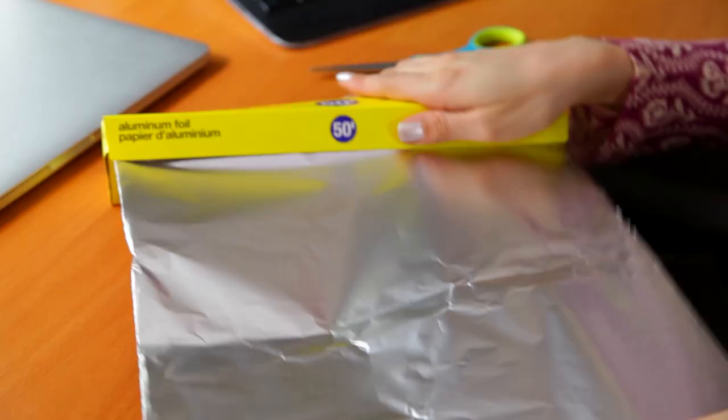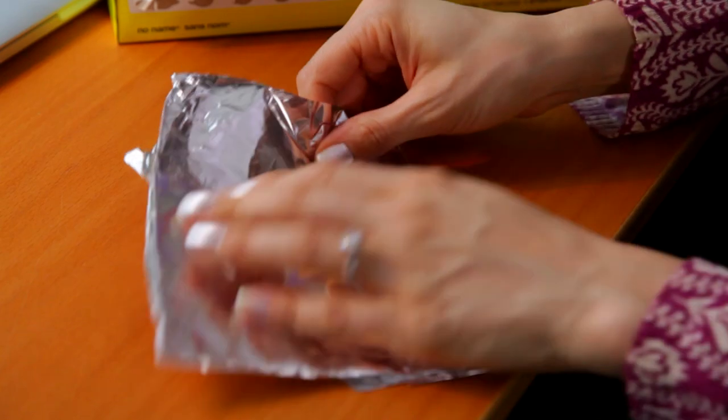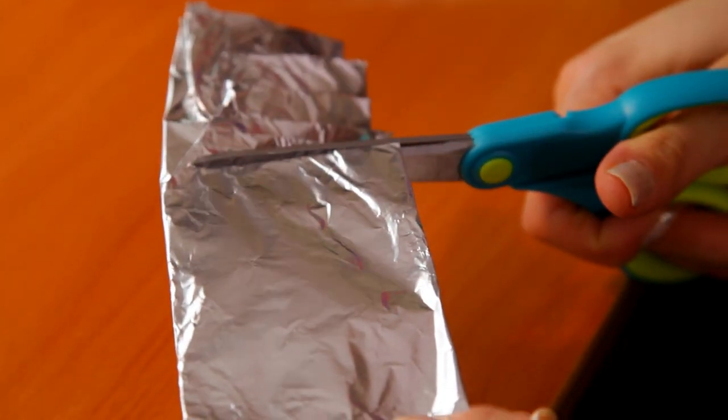If you have scissors that just aren't cutting it anymore, you can quickly sharpen them in a rather effective way using nothing more than tinfoil. Take a sheet of tinfoil, fold it up several times to challenge your scissors a little bit, and then simply snip that piece of tinfoil several times. This action will help sharpen the blades so you can get back to the important business of cutting.